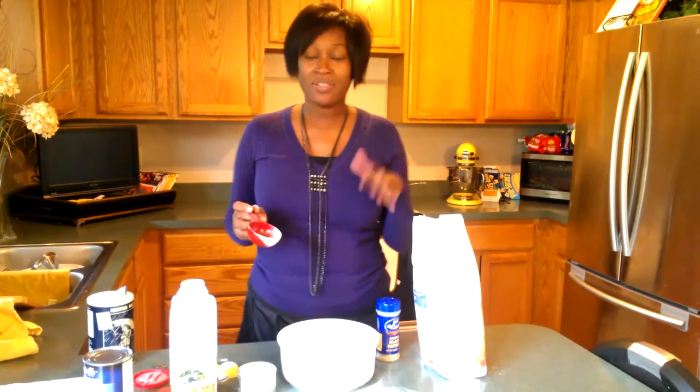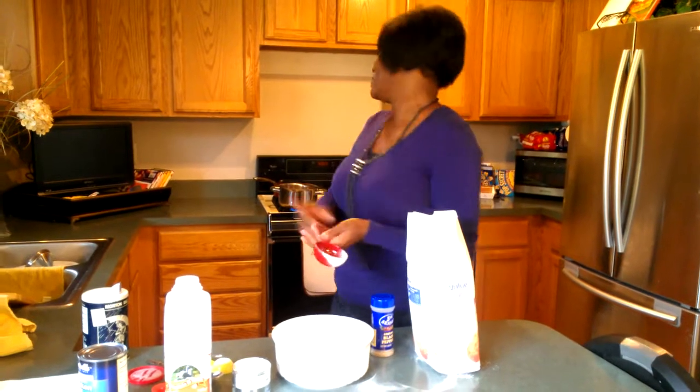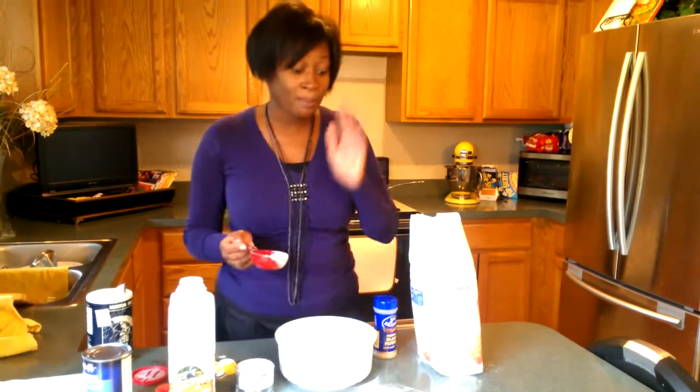Welcome to my kitchen. While the meat is boiling, we're making chicken and dumplings. The meat is over here boiling, and while it boils we're gonna work on making the dumplings.